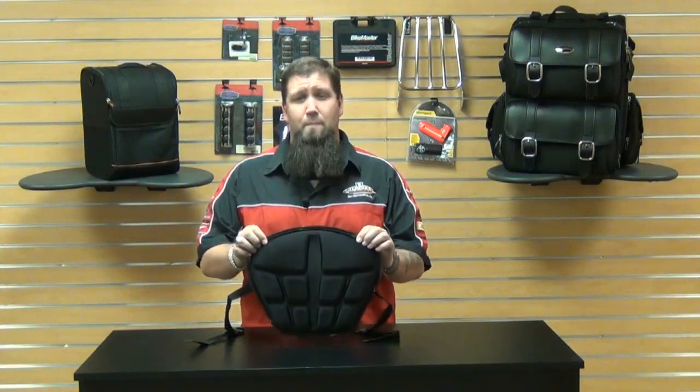Hi, Eric here from Chaperone Motorsports. Today I want to talk to you about Saddleman's Tech Memory Foam Gel Seat Pad.